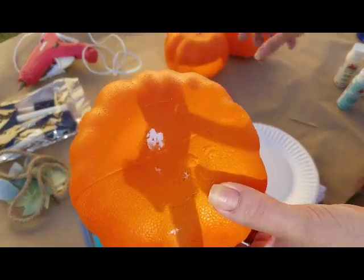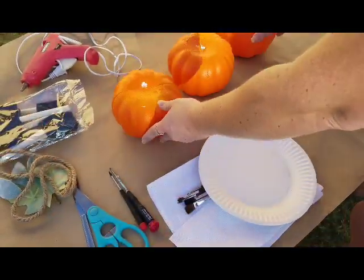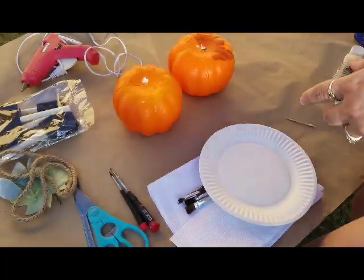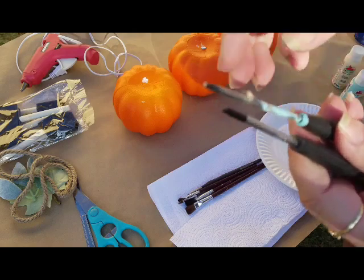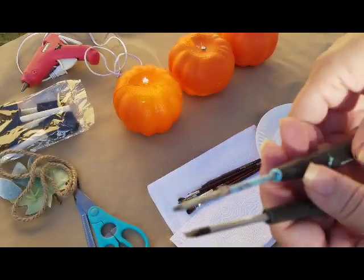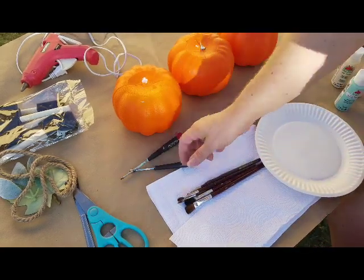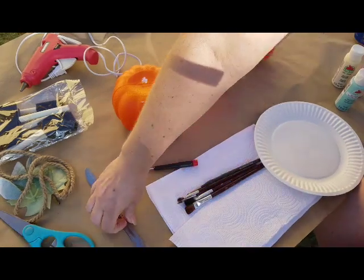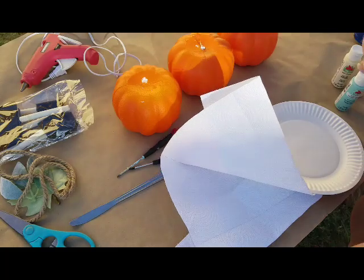I went ahead and grabbed two that didn't have stems already, just to make it easier, and one that had a stem — I'll show you how to get that off super easy. I've got little screwdrivers to stick in the pumpkin so I don't get paint all over my hands. Then just a pair of scissors, a butter knife, and some paintbrushes.